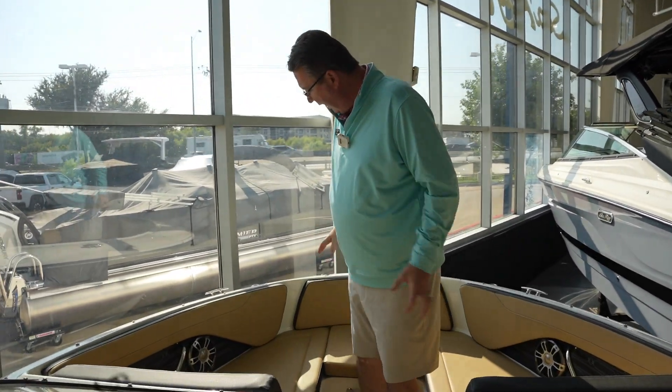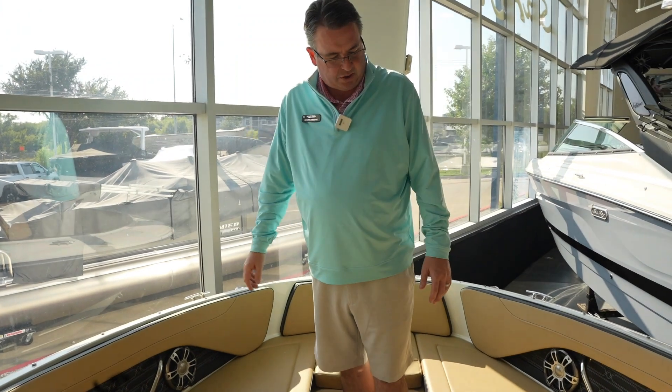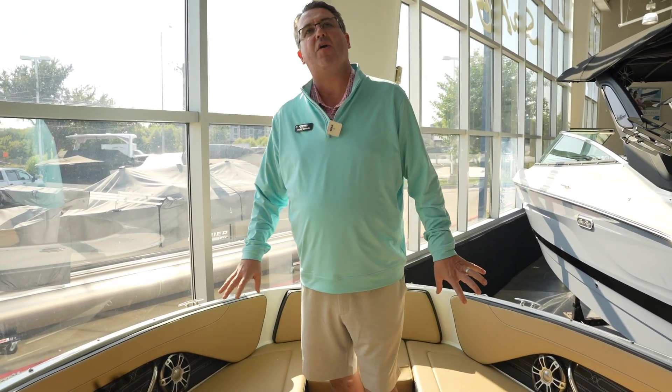Wrap-around seating up in the front and fully upholstered also, which is nice. Storage underneath all of your seats as well as a fully-decked, fully Sea-Decked floor.